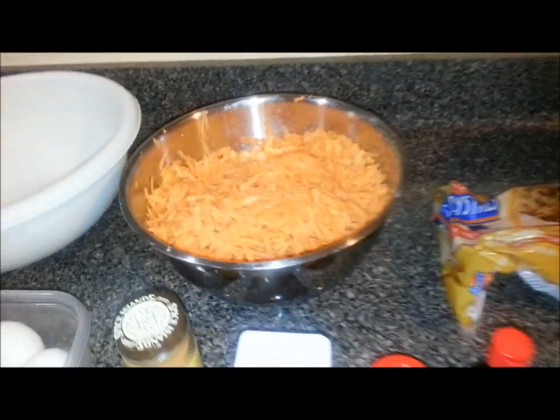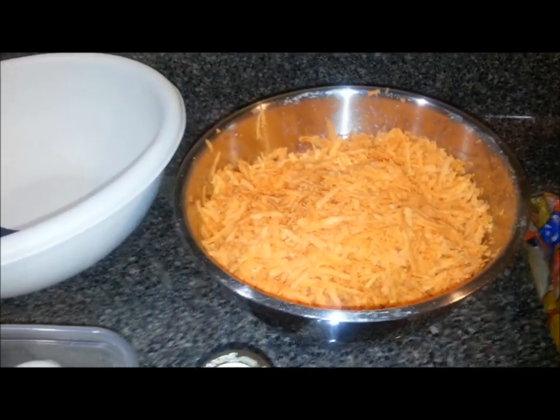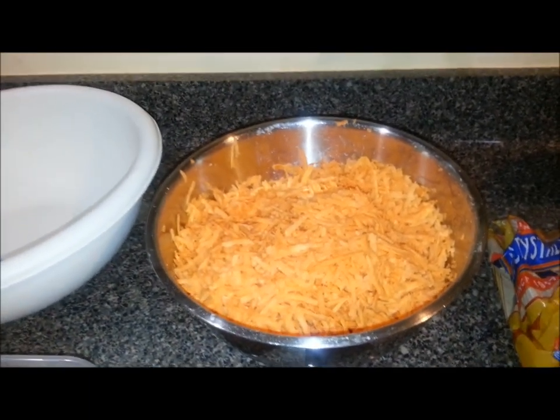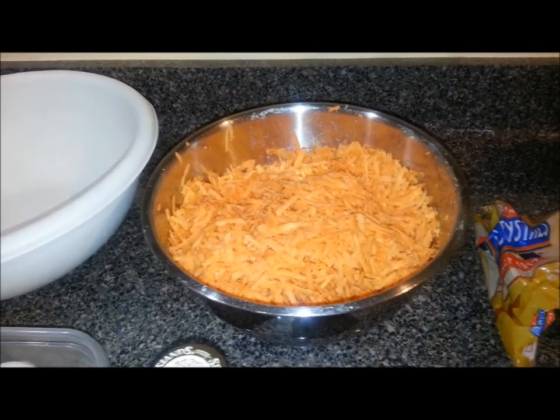So the ingredients for the day — the main ingredient is sweet potato. That is two super jumbo sized sweet potatoes, about the biggest sweet potatoes you can buy in the grocery store. I peeled them and then I grated them up with my box grater.